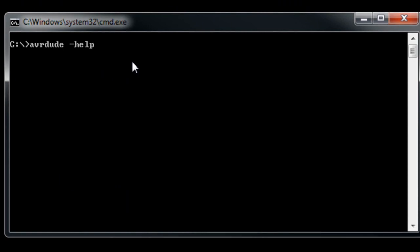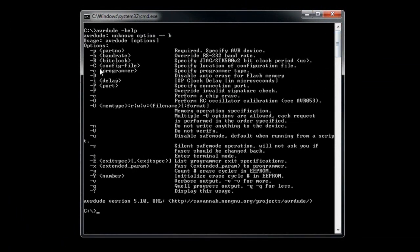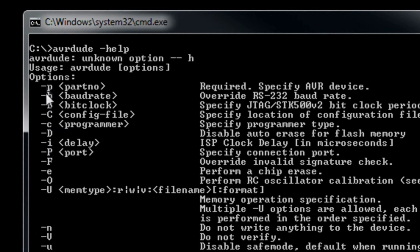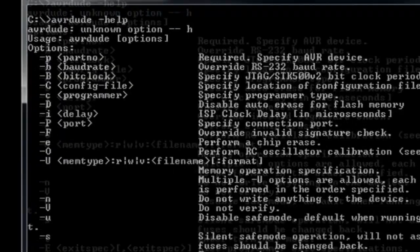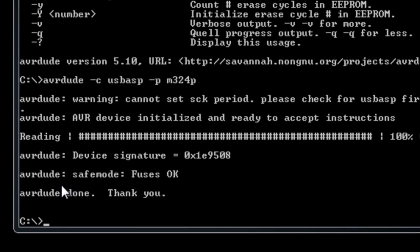You can use the help to figure out all of the parameters. We're going to use '-c' for the programmer and '-p' lowercase for the part number — the ATmega324p. We'll put in the programmer as USB ASP and the part number as M324p. When we press enter, you'll notice that the AVR device is initialized and ready to accept instructions, and it was able to get a device signature. So that was successful.